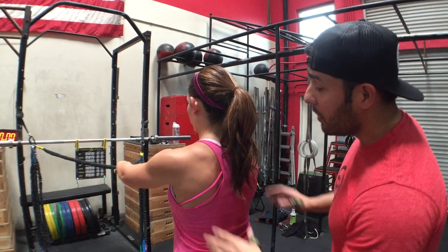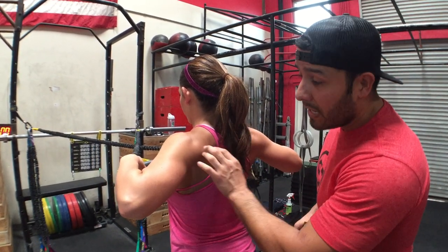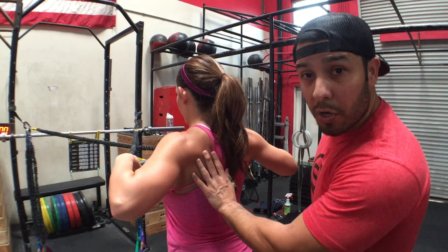So now we're going to go corrected. Initiate with your scap, shoulders down, shoulder blade squeeze. Now you get this even contribution — less just from the posterior delt but also from the scap.